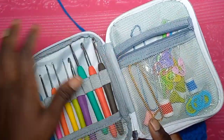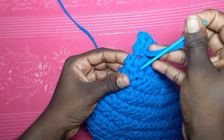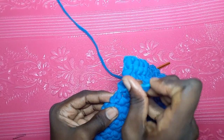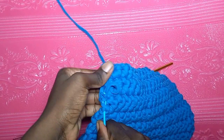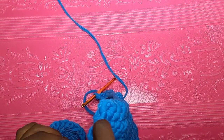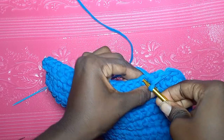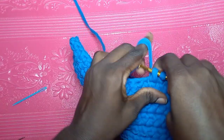By the way, this is my new hook set — I have some in stock, so come and grab yours! It's limited and very affordable. Anyway, I'm just weaving in the yarn with my darning needle from the hook set. Just weave in nicely and continue with your single crochet edging. When I get to the corner, I'll show you what to do.